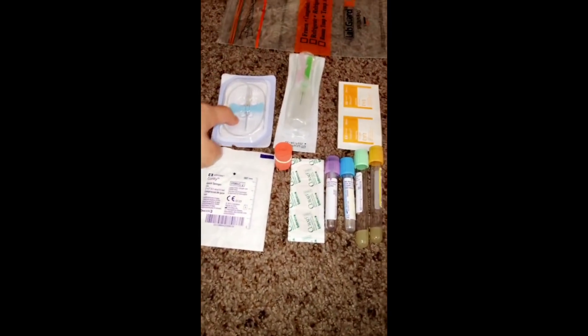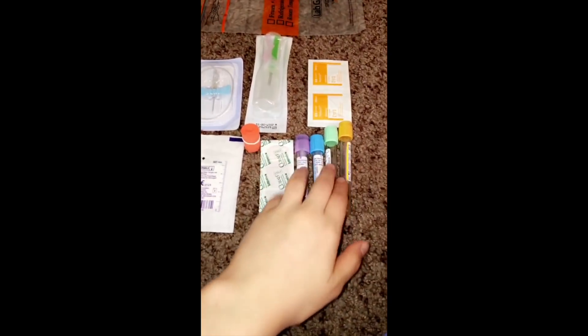So let's talk about names. This is a butterfly, this is a vacutainer, alcohol swabs, gauze, tourniquet, band-aids, and tubes.